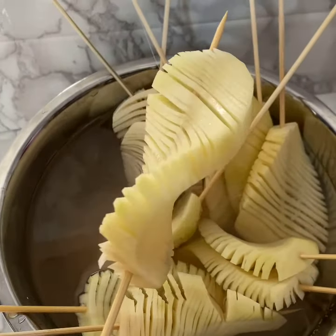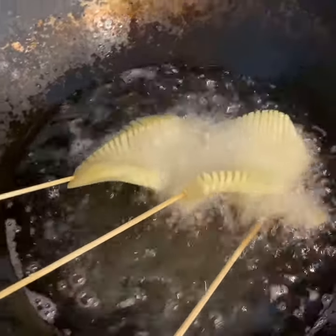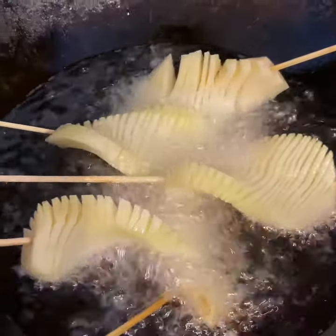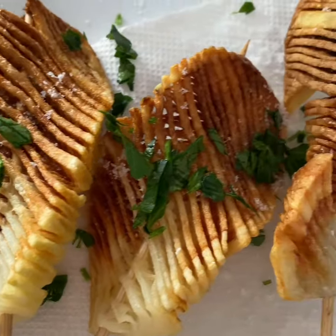For crispier potatoes, soak them in water. Heat your oil and pat your potatoes dry. Test your oil with a scrap of potato. Fry until golden brown, then sprinkle with salt and pepper and garnish with some parsley.